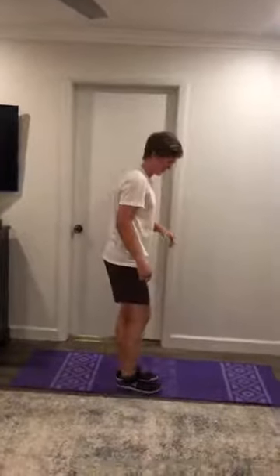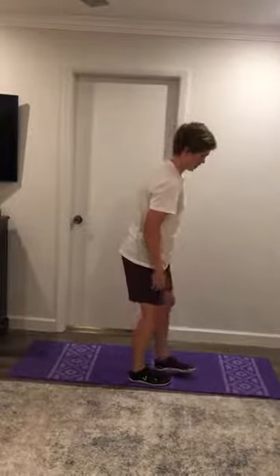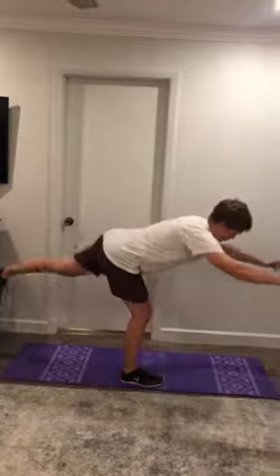The third exercise of the warm-up is a single leg RDL. Starting on your right leg with your knee slightly bent, you're going to bring your hips back, feeling a good stretch in your hamstrings, and then come back up, keeping that back flat.